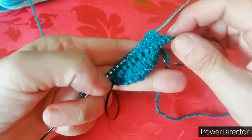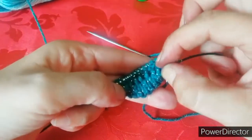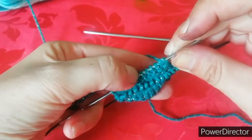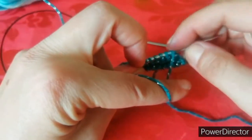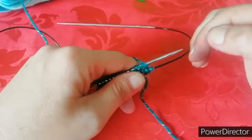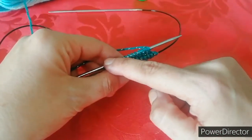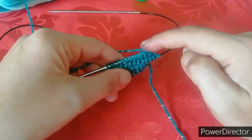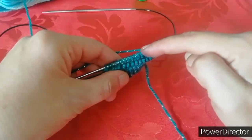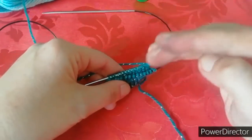Lavorate tutte le vostre maglie e dovrete avere 14 maglie da una parte e 14 maglie dall'altra. Adesso andiamo a contarle così vediamo direttamente se ho sbagliato: 2, 4, 6, 8, 10, 12 e 14. E dall'altra parte: 2, 4, 6, 8, 10, 12 e 14. Ci siamo. Questo giro andremo a lavorarlo normalmente facendo solo 14 maglie. I passaggi sono sempre quelli, quindi adesso andremo a fare un giro facendo 14 maglie lavorate normalmente da una parte e 14 maglie lavorate normalmente dall'altra. Nel giro successivo andremo a fare due aumenti e due aumenti, quindi diventeranno 16 e 16. In pratica si vanno ad alternare: in un giro faccio gli aumenti, in un giro non faccio gli aumenti.